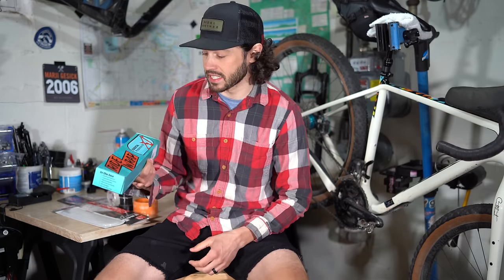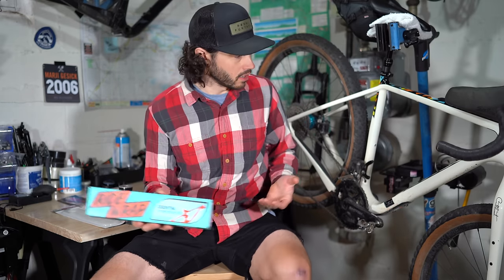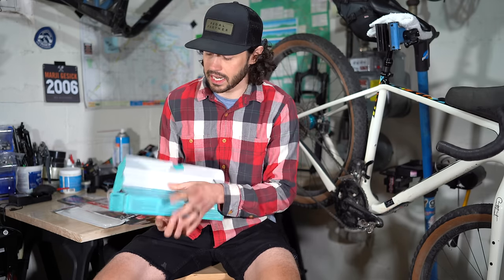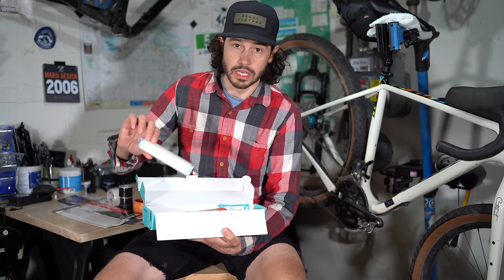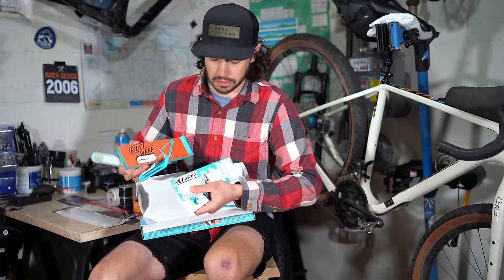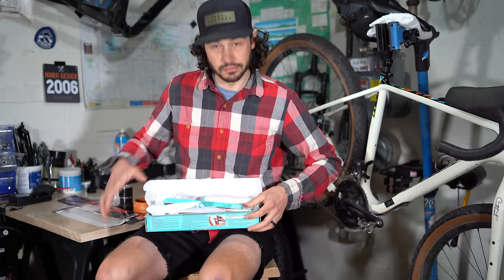Starting with Ride Wrap — a company that specializes in tape to protect your frame. This is the essential protection kit. It comes with pre-cut tape for specific frame areas, tools to help install the tape, a pre-install cleaning wipe, a chamois, stickers, and instructions.